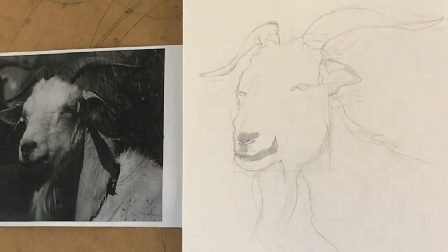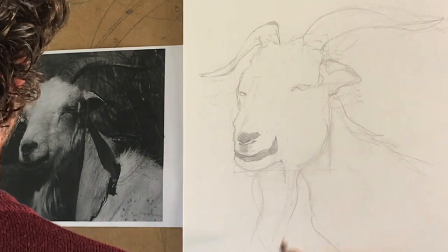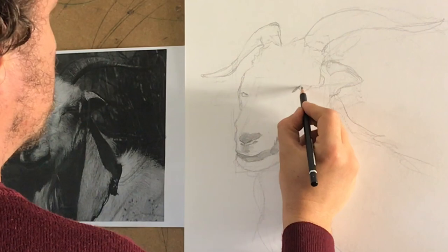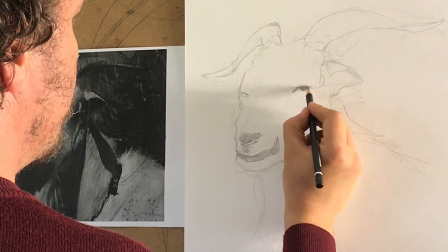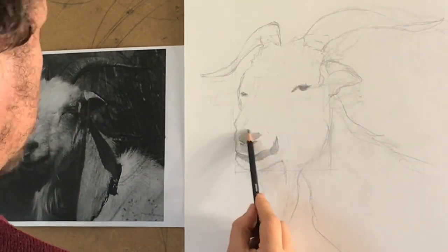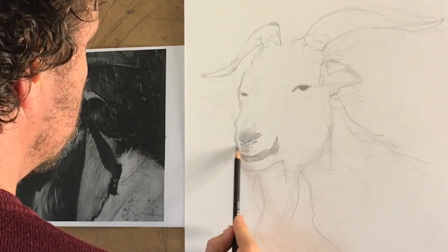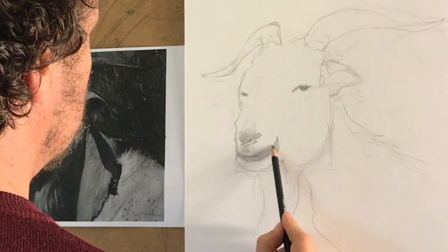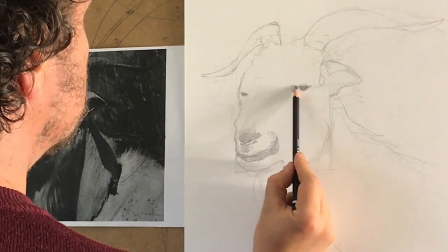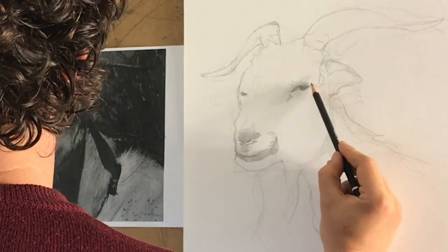We humans have predator eyes — they are on the front side and look in the same direction, so we have to turn our head to scan the horizon. So when you draw the eyes of a herbivore animal you tend to draw them too close because you are accustomed to drawing human eyes. Now I draw the principal dark spots just to have a reference point, and I start to outline some of the fur and some of the shadows.